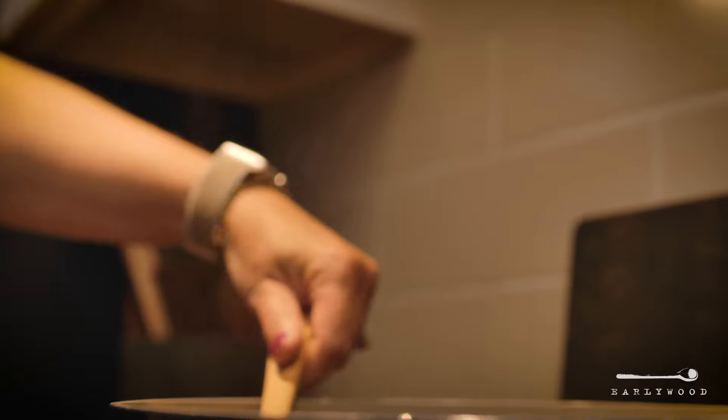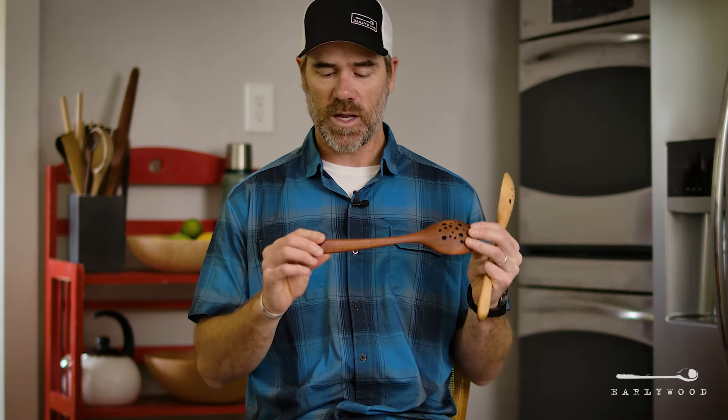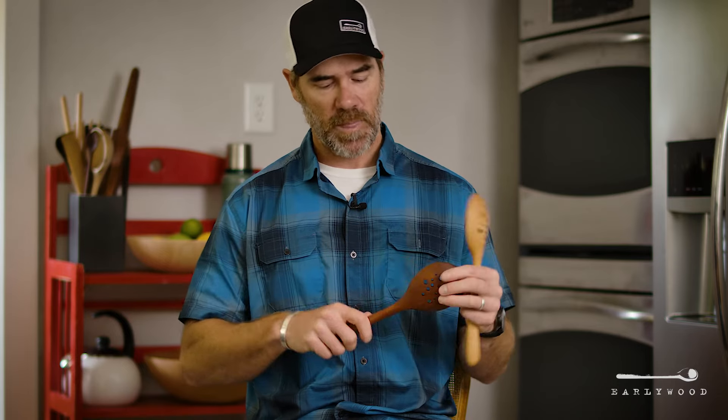It's actually the same shape and size as our long server, which we've had for a number of years. It's got that same sweet triangular handle that makes it super comfortable to grip, made out of our woods that are just the best you can get — except this time it's got the holes in it.